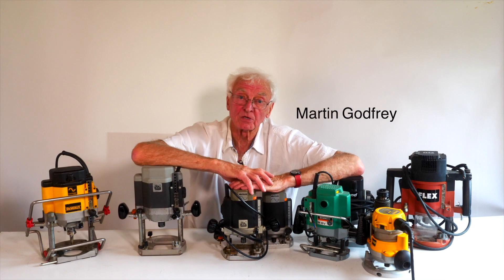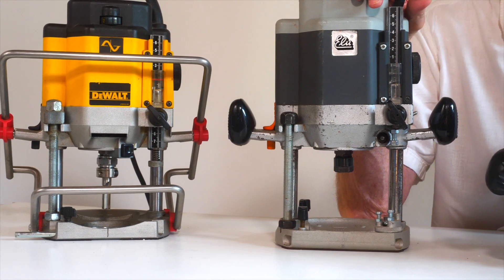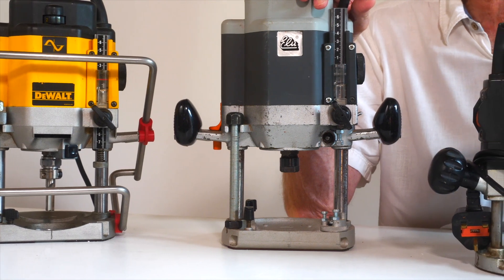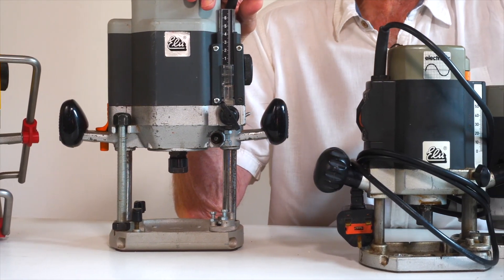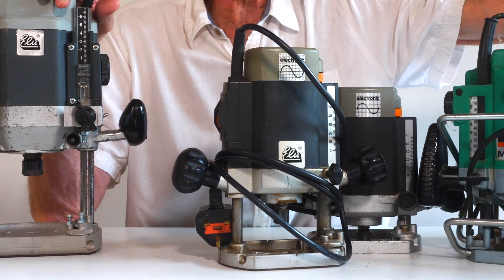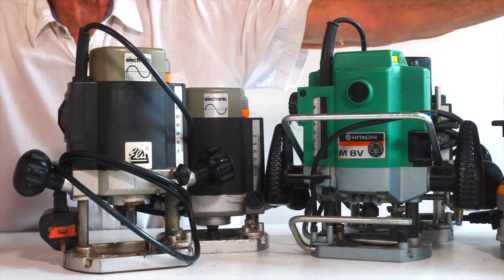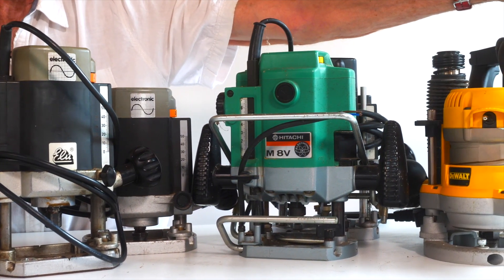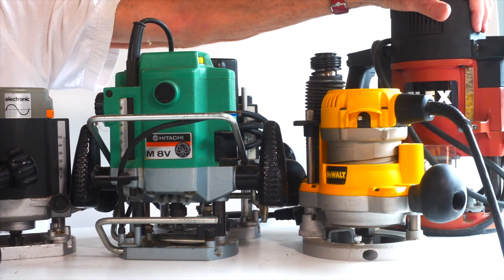This is a film about routers. Born in the 1950s, all plunge routers have been made to the same basic plan ever since. Each new model copies the ones before with minor improvements, and nobody dare change it. Here's a selection — large or small, it's the same thing: a motor spinning a cutter on telescopic legs with springs inside.